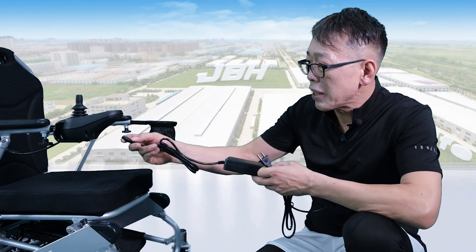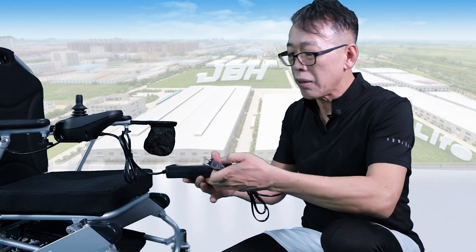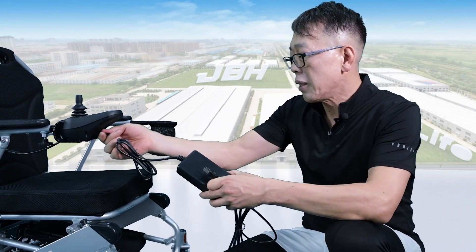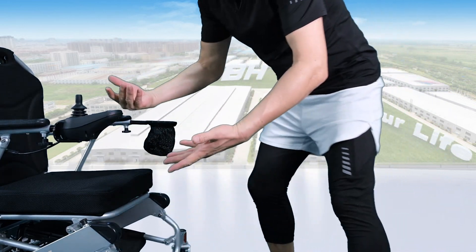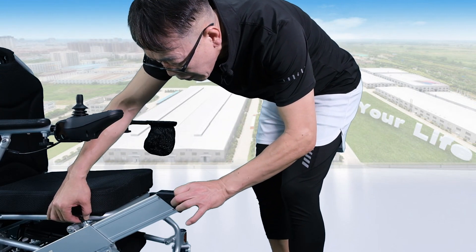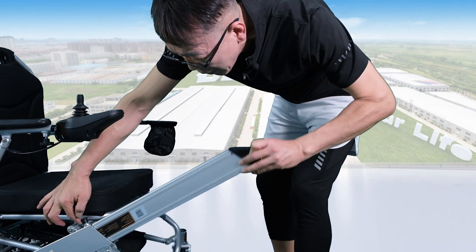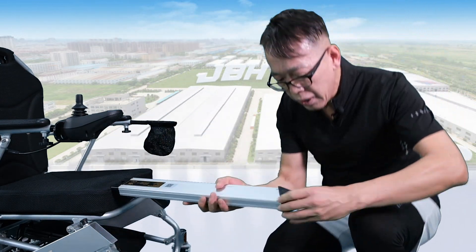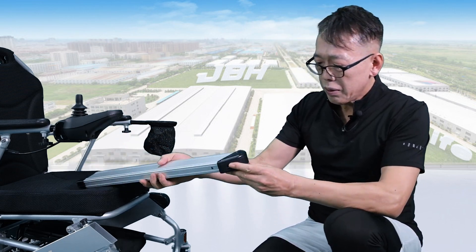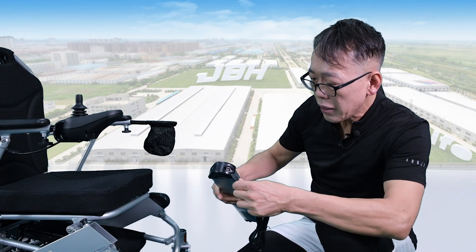There are two ways of charging the battery. First, you can have a direct charge from the joystick by plugging in here and connecting to a power source. The second way is off-board charging: take out the battery from both sides of the frame by simply lifting the knob. The charging port is right at the front here — just plug in the charger.